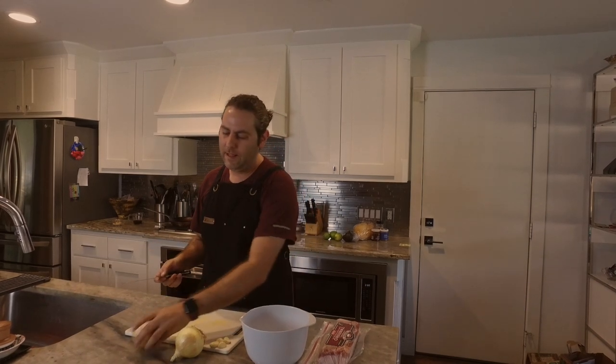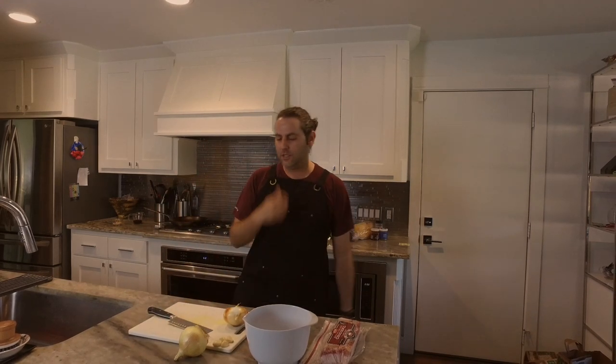I'm going to follow the recipe for the most part, so you can go to Food Network dot com — they don't pay me, you can do whatever you want. But of course I'm probably going to change it just a little bit.